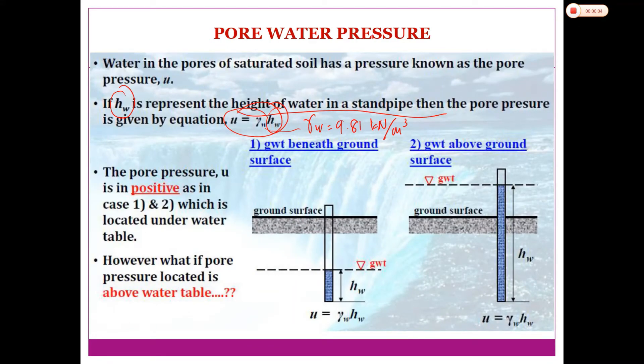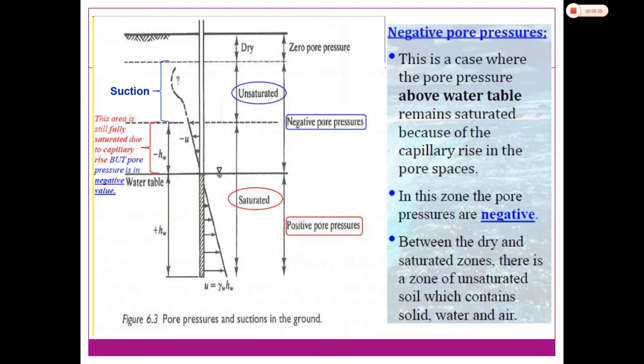The pore pressure U is positive in cases where the point is located below the water table. To identify the pore water pressure at any point below the groundwater table, you calculate it as the unit weight of water multiplied by the height of water from the groundwater table: U = γw × hw. This applies for both case one and case two.